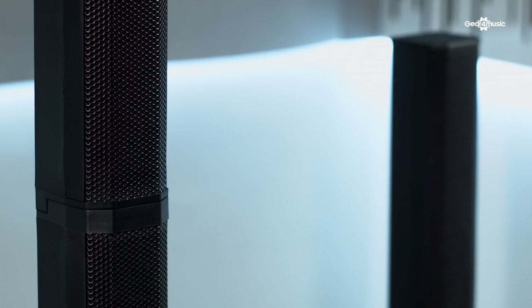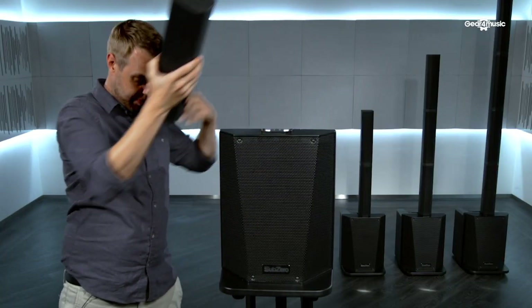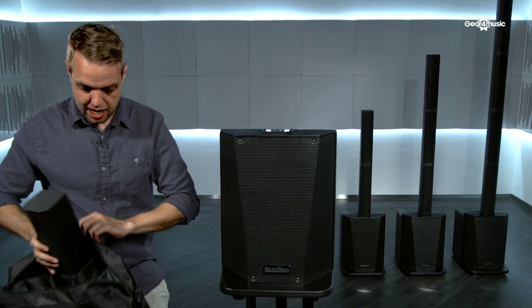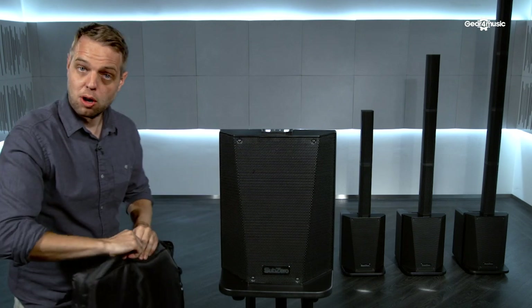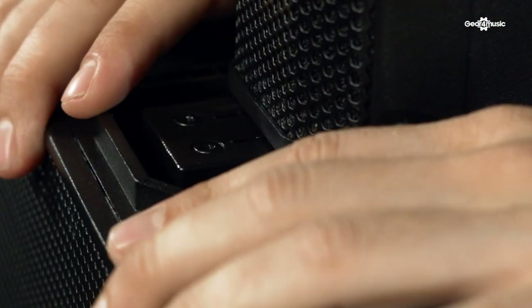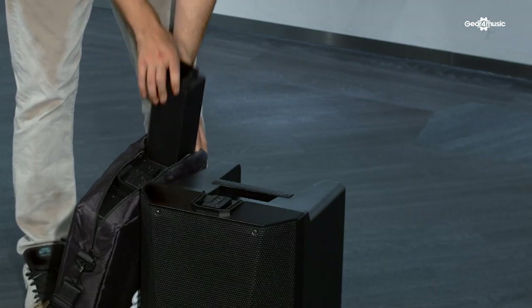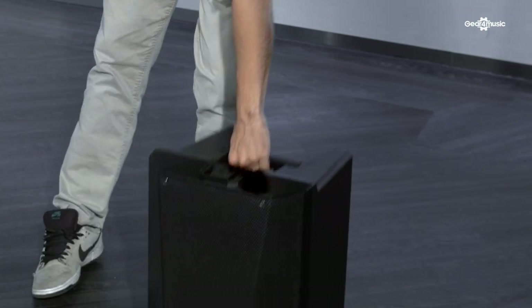Another great thing about this product is the ease with which it can be set up and packed away. The columns slide off just like this and can be easily stored in the nice Sub-Zero bag that comes in the box with the product. When you want to set it back up again, you just slide the columns on and use the spacers to get the height just right for your setting. Once the columns are safely packed away, the sub unit is light enough to pick up with one hand just using the handle on the back.